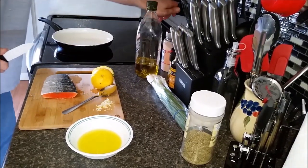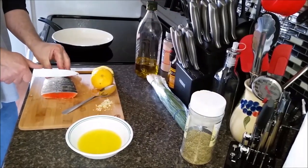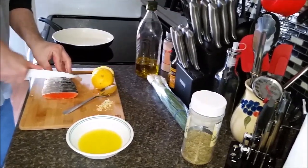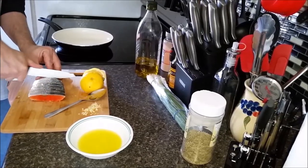I'm going to turn on my pan here — turn this on medium high. I'm going to put a little bit of oil in my pan. While we're waiting, let's spice up our fish a little bit.